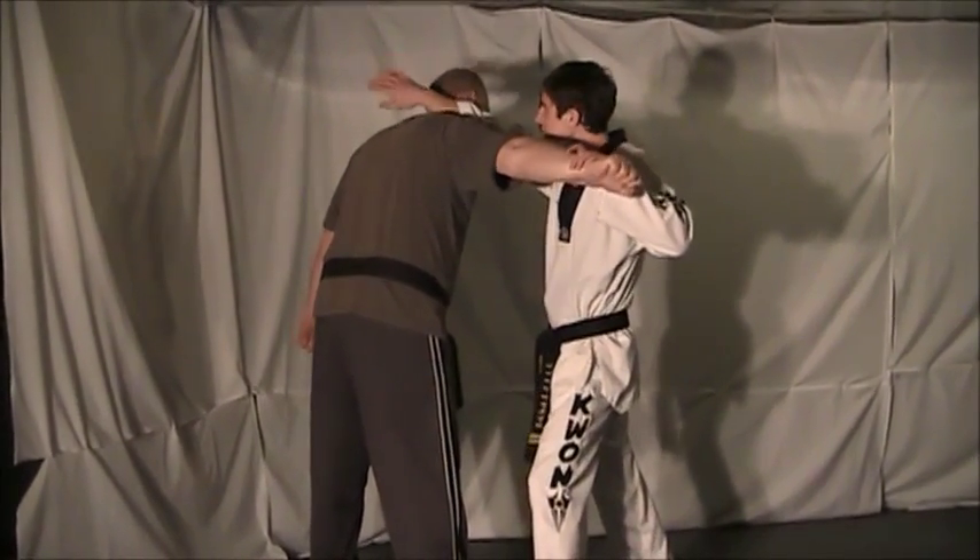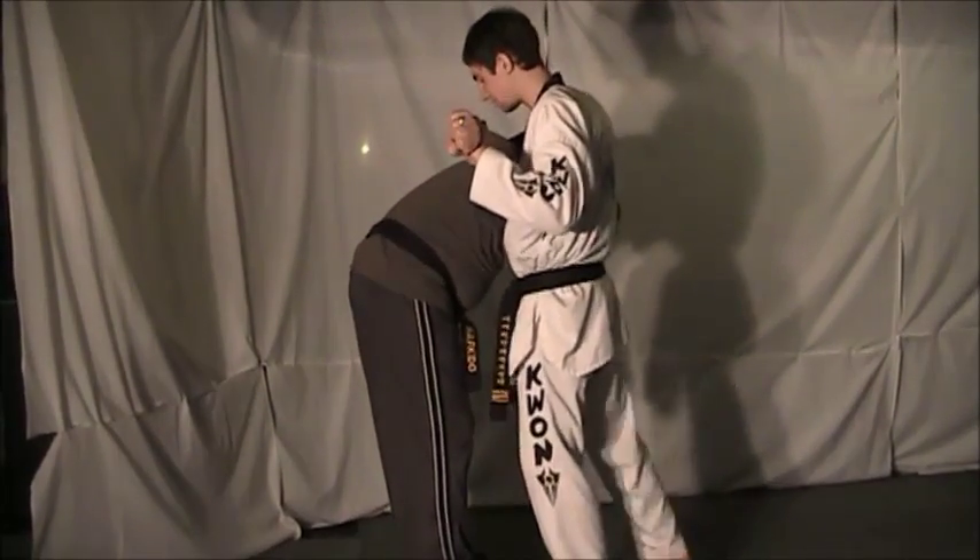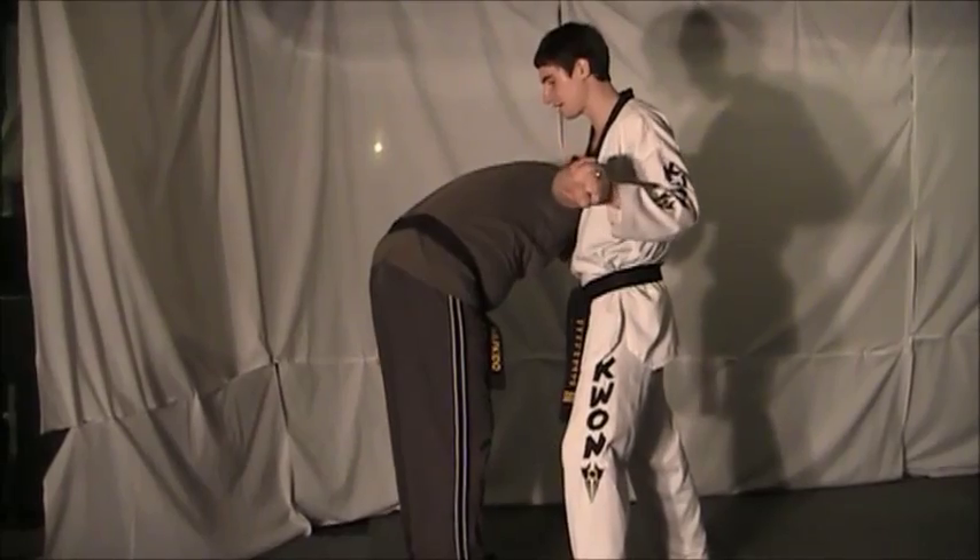From here, grab the wrist, scoop the neck, bring your opponent down. Give a good knee strike to the midsection, groin — anything to distract them and bring them down.